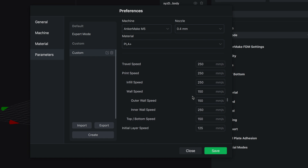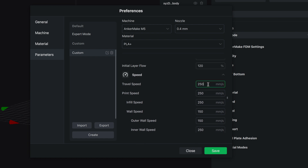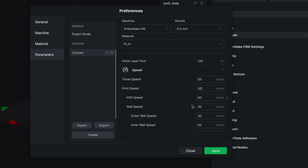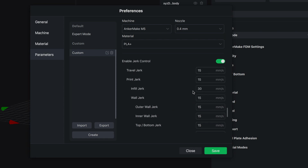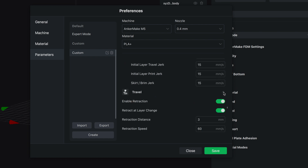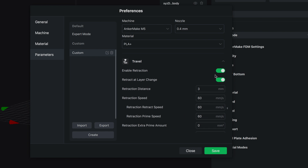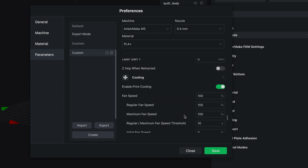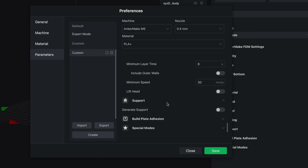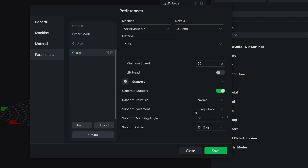Even though this printer seems very capable of those speeds, for the calibration cube and the Benchy I'm going to print at my usual speed of only 50 millimeters a second and we'll see how well this printer does. Then I'll print the same models much faster. There's so much to go through — it's a little overwhelming, but if you know what you're looking at, all these settings are very helpful. Retractions are at 3 millimeters, which should be more than enough.